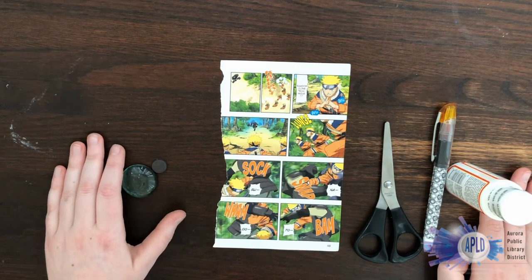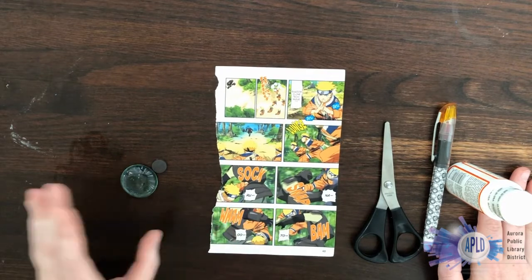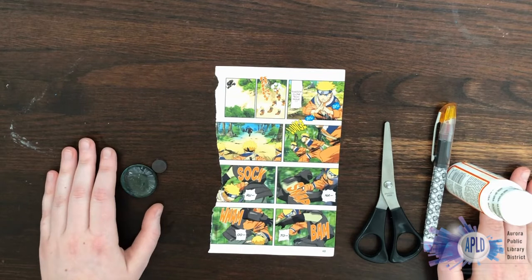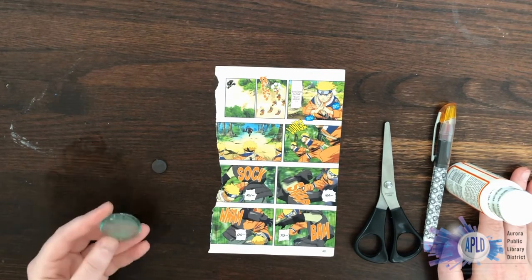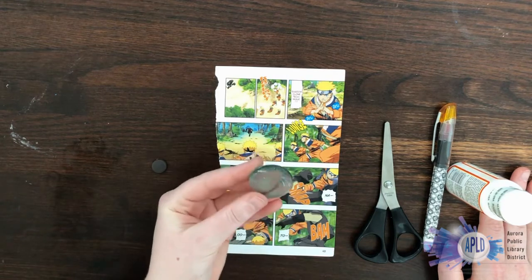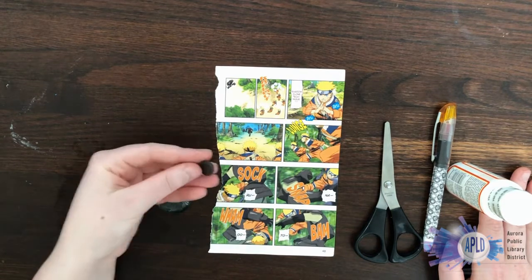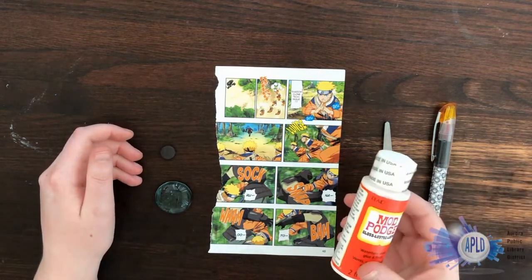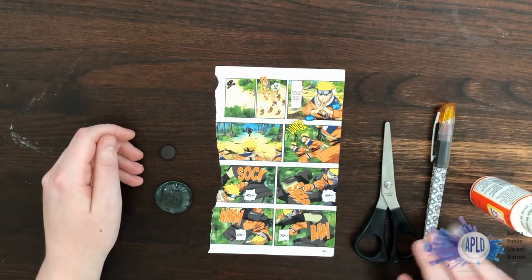You're going to want a comic book page — mine comes from an old copy of Naruto. If you don't have a comic that's conveniently falling apart, you can always print off a page. You'll also want a glass round with a flat back, a magnet, some Mod Podge or clear glue, and scissors.